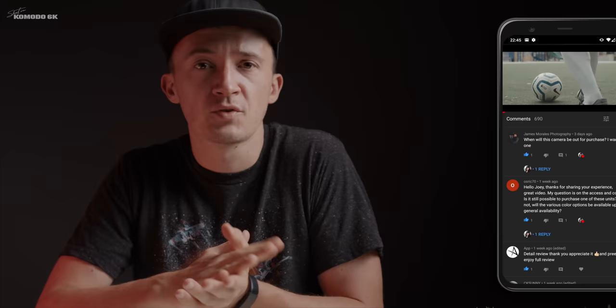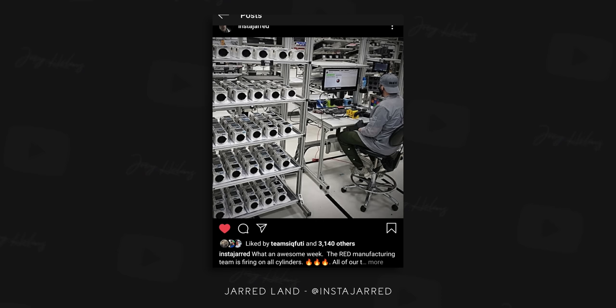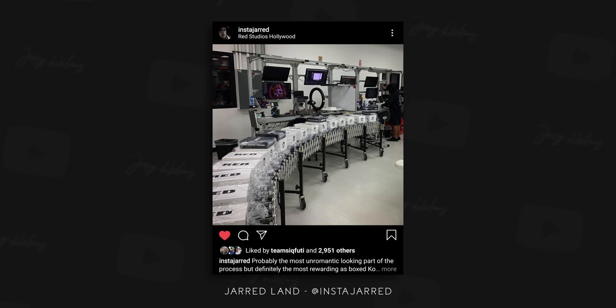The next question comes from James Morales and Oswitch70, both asking when this camera is available and what colors it comes in. Right now RED is producing these white units — hand-manufactured at RED HQ — because COVID does not allow for full production at this point. The final production units will be black, and there is no set date yet because it all depends on how the COVID situation develops in the US. I heard dates ranging from end of August to end of the year for when these black production units come on sale.